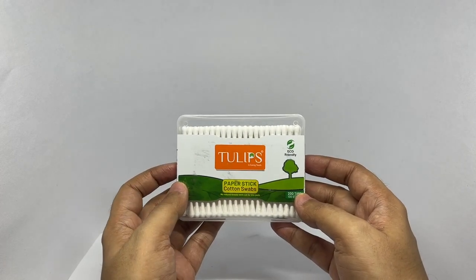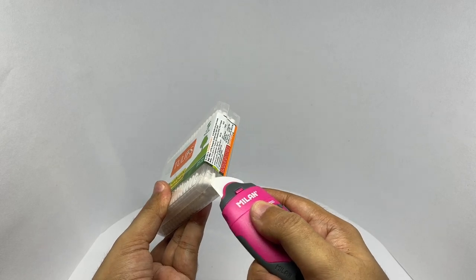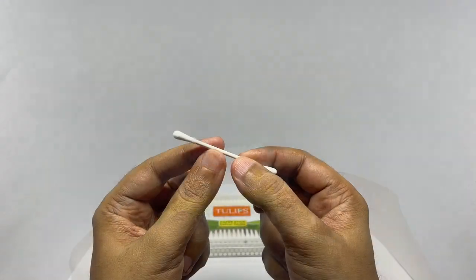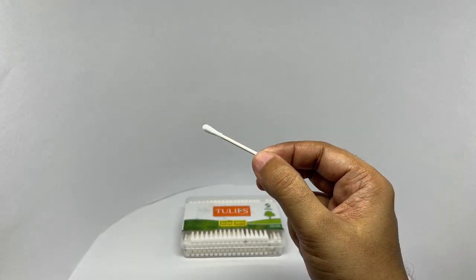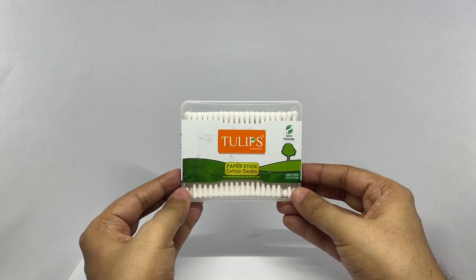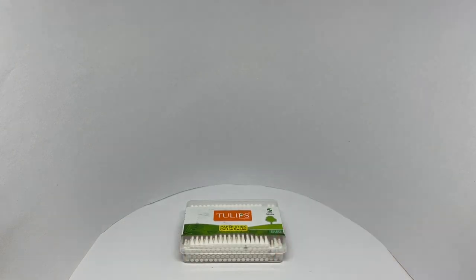So let's see how it looks. That's how the paper stick looks — it's quite sturdy and looks quite well made too. Really nice cotton swabs, not too pricey either. Quite nice. Check it out.